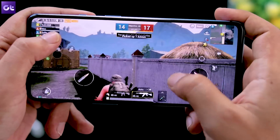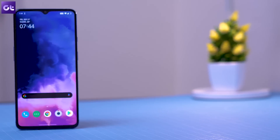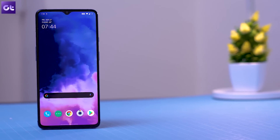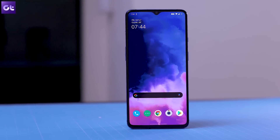Hi guys, this is Ashish from Guiding Tech and today we are going to take a look at some amazing OnePlus 7T tips and tricks that you must know if you want to make the most out of your new phone. So let's get right into it, shall we?